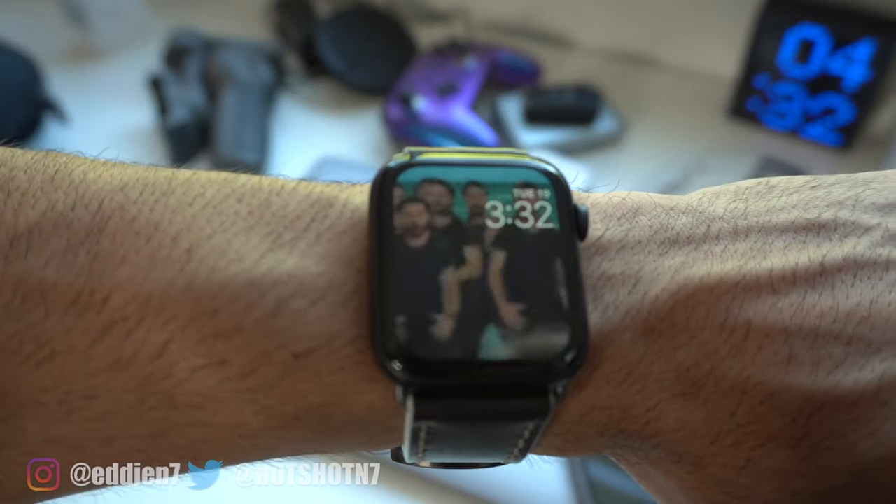But if you're on another Apple Watch that's not the Series 5, you're pretty much already set. And there you have it — that is how you create these animated watch faces for your Apple Watch.